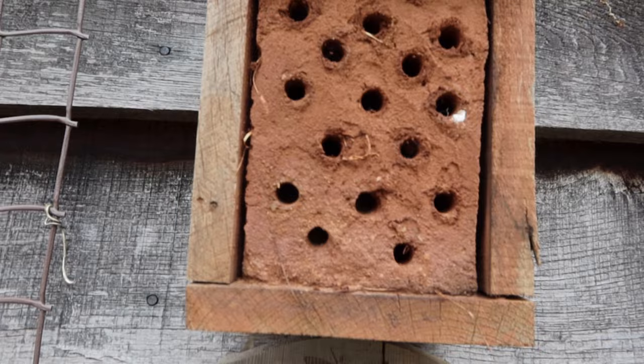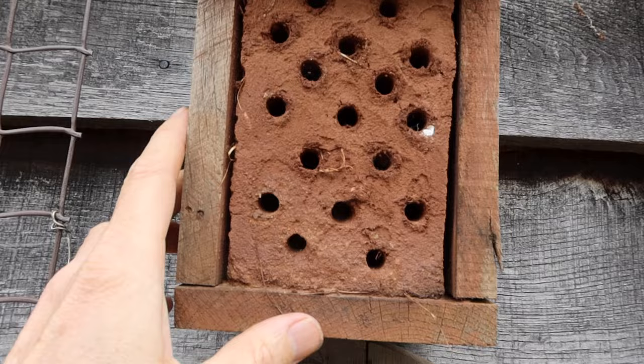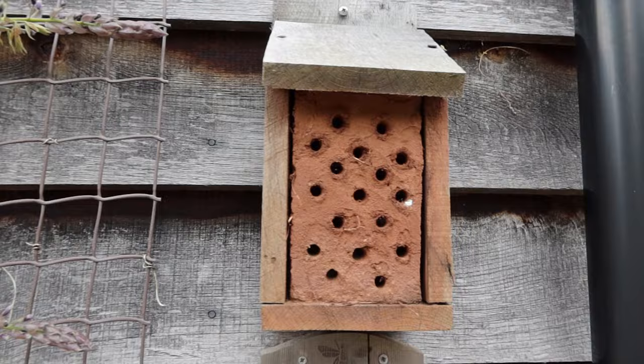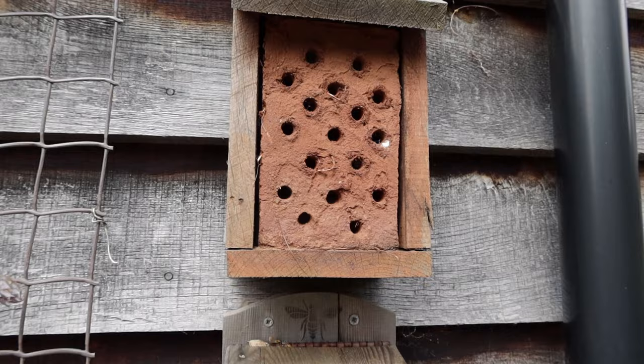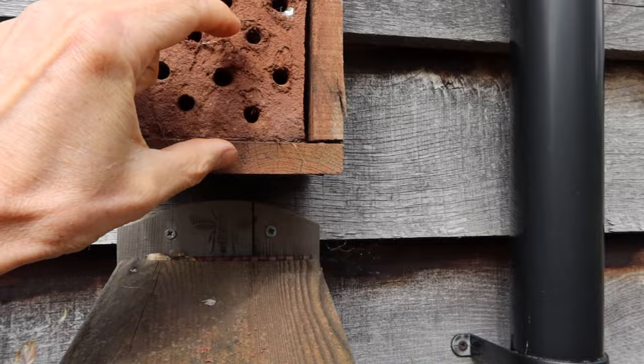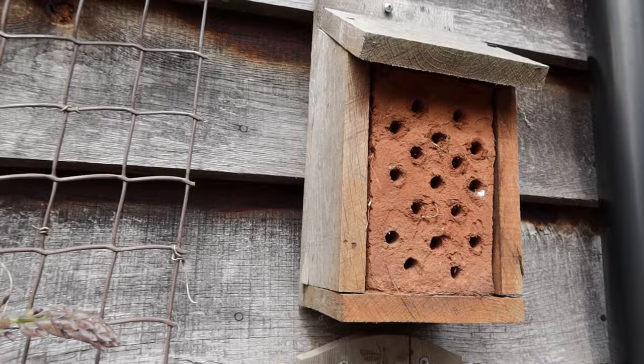Look here — there she is, a female hairy-footed flower bee! So this is really a very simple thing. It was an old robin nest box — a homemade robin nest box. As you can probably work out, it used to have a piece of wood across the front and was open so the robin could make its nest in there. Anyway, robins showed no interest at all, so I've repurposed it.